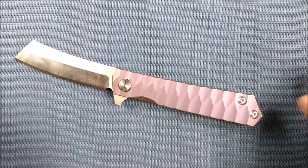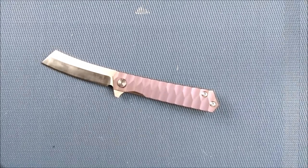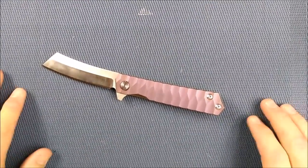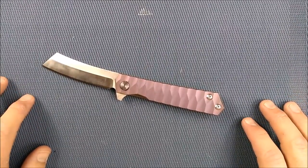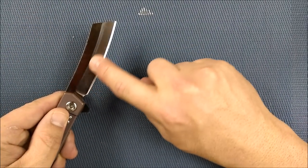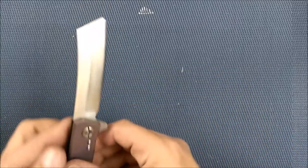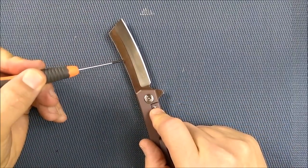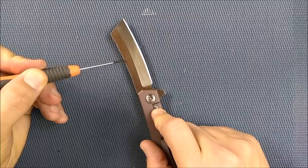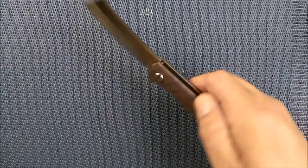So let's zoom out and take a closer look. It's a saber grind — a flat grind that comes up partway but doesn't reach the spine. I really wish they would have made this a high saber grind. If the grind came up leaving just 3/16ths of an inch flat, you'd be able to get a thinner edge behind the grind and still have a very robust blade.